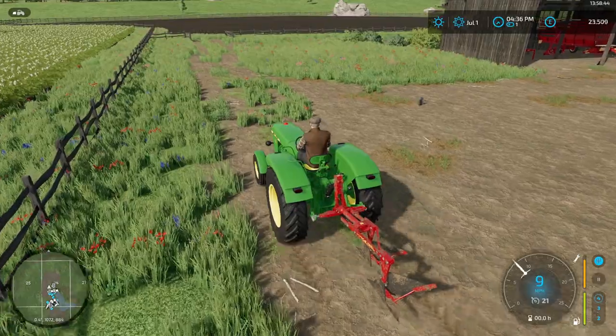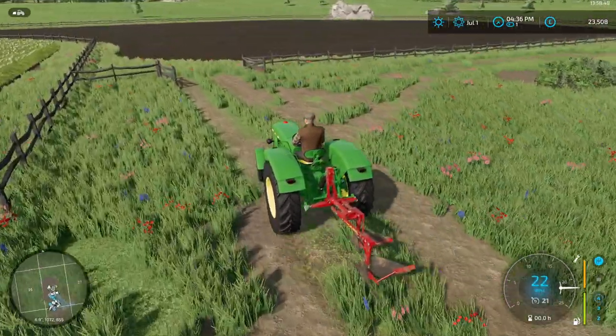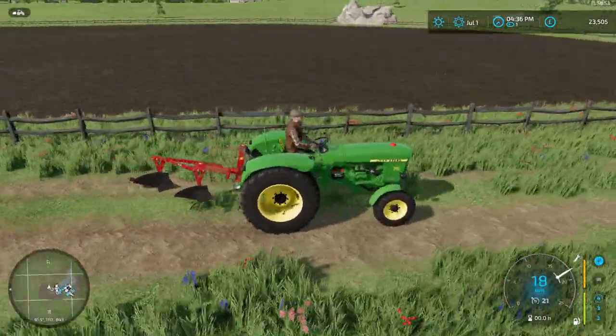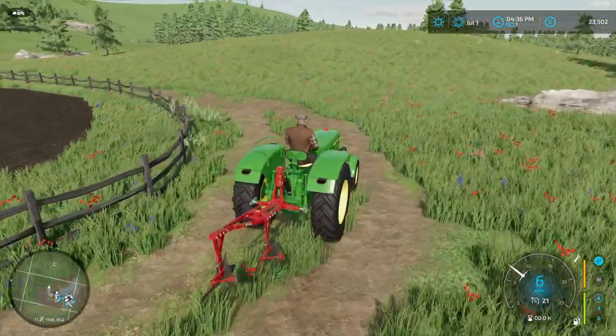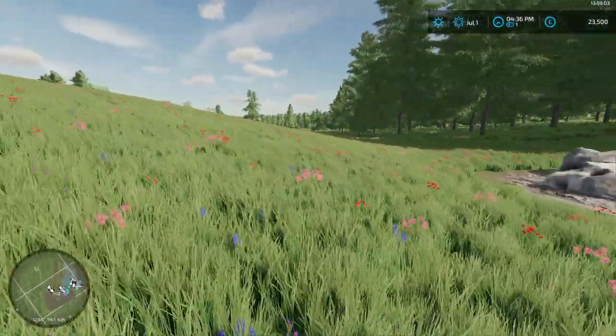Let's have a look at what they're doing up here. I haven't limed or fertilized that — I've just cultivated it in. So, just turn this off a second. We have this bit of land here.